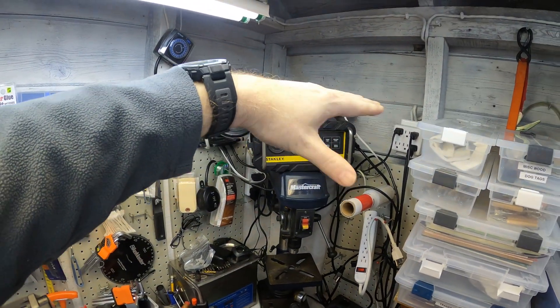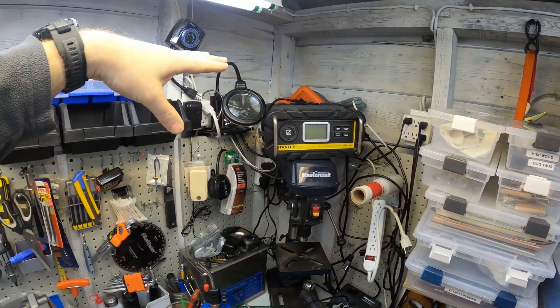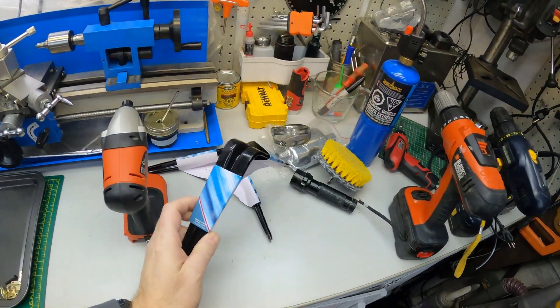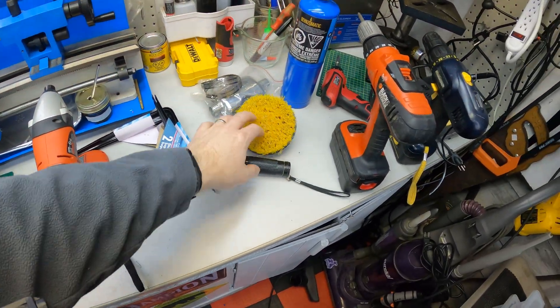And then I want to do some shelves back there so I can put some tooling up on it, kind of like cold storage. I've got some brackets, so we'll see how it works out here.